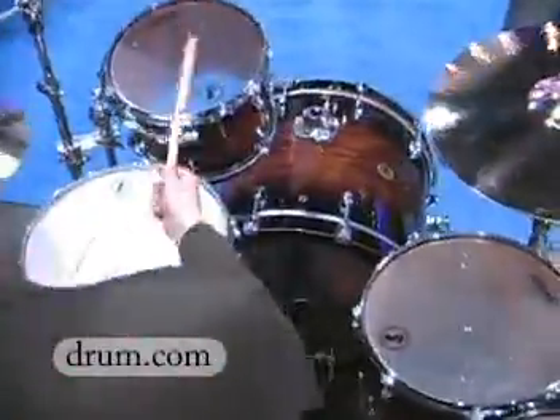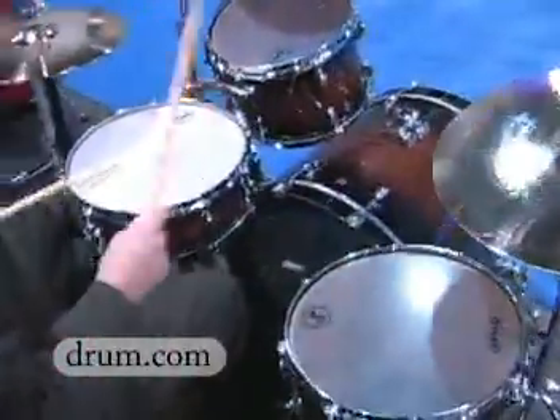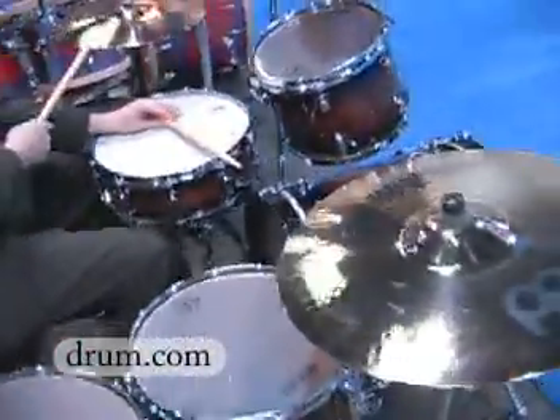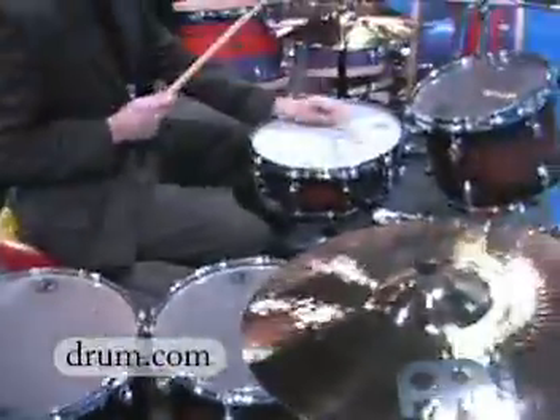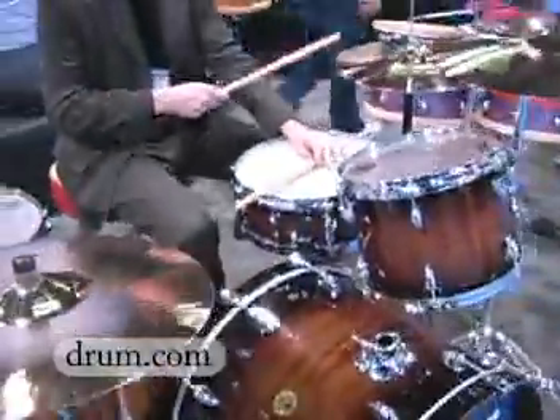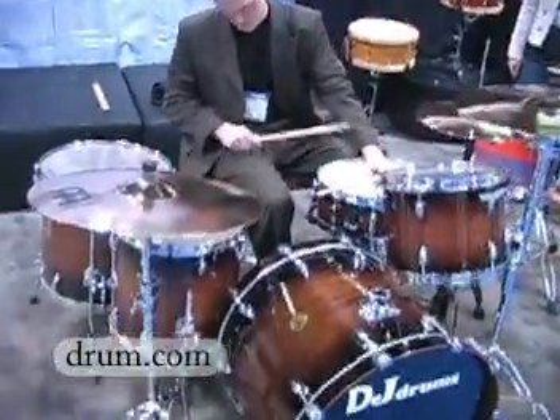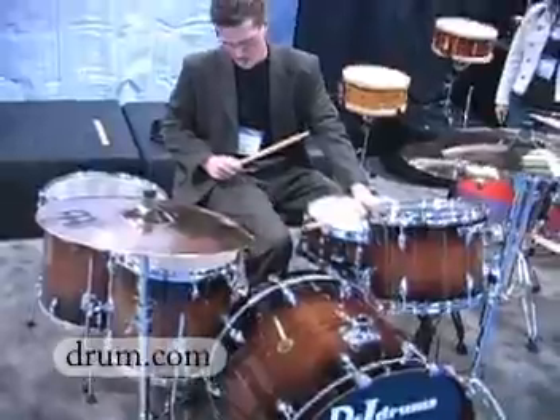The snares actually sound very good on these drums. The bass drum is actually very nice too.